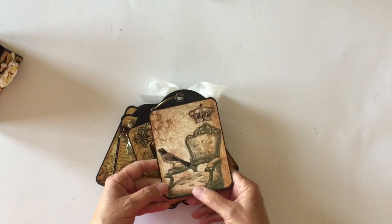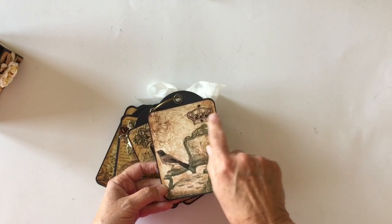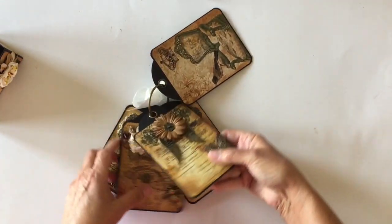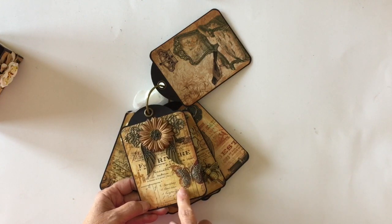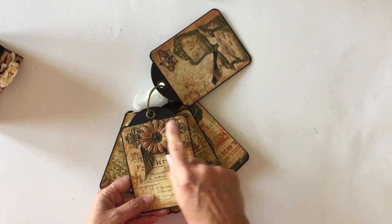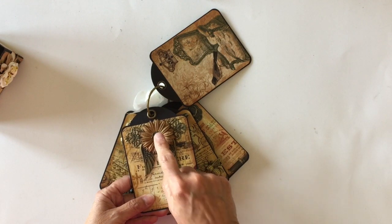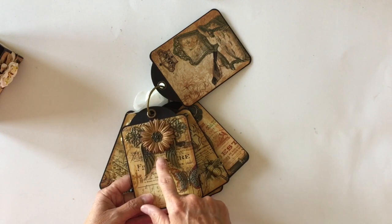On the back of this one, I kept it pretty plain because I liked the little chair, and I added just some little black bling to the crown. On the second tag, again another butterfly here. I layered it on top of a butterfly that was actually printed on the design paper. I have a filigree back here, a couple more coffee-dyed flowers, and another metal piece in the middle. And then these are the angel wings, and I added those to the back.